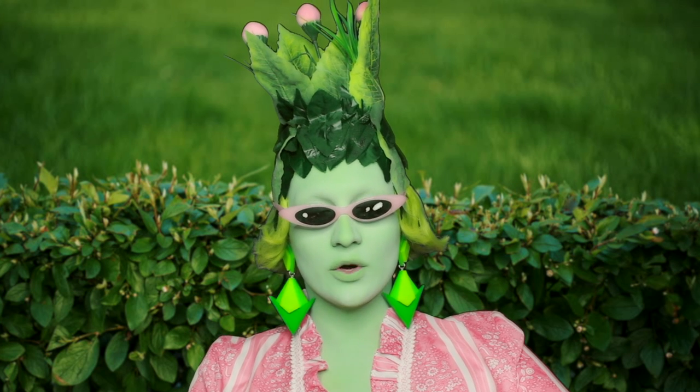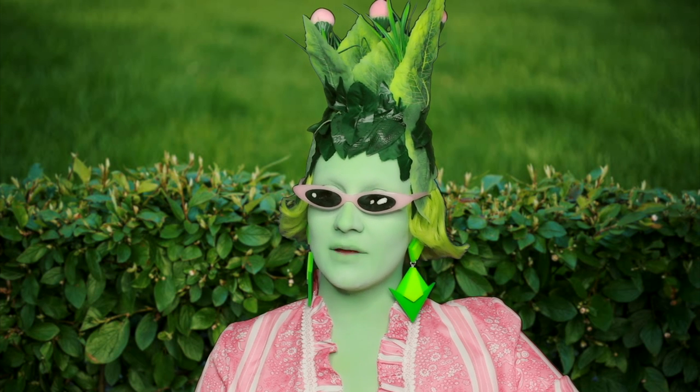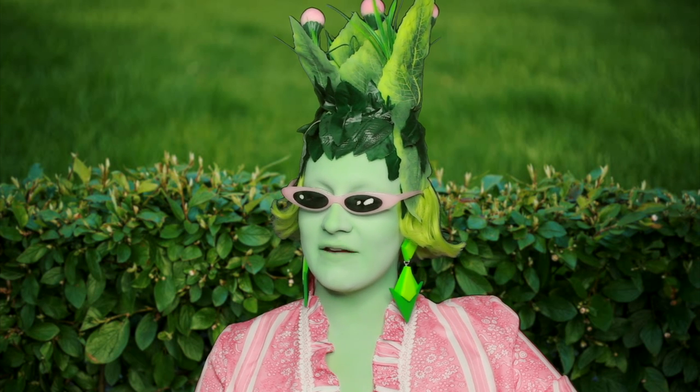Hello and welcome to another one of my videos. Today I'm going to be doing my makeup and if you have noticed, I am feeling very green today — very natural and green and gorgeous and pollen-y.